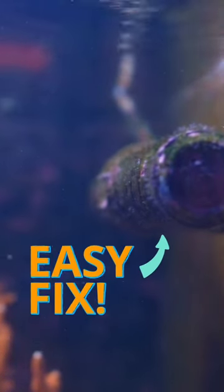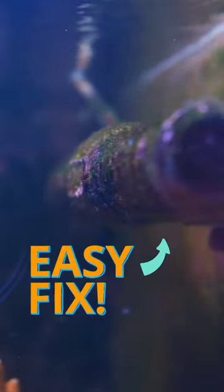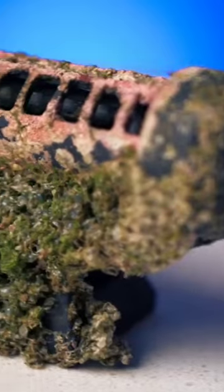Aquarium pumps can get pretty nasty, especially if you don't clean them often. I mean, look at that. And while you definitely can overcome this buildup of green and calcareous algae, spirorbids and biofilm with a stiff bristle brush and a lot of elbow grease, there is a much easier way.